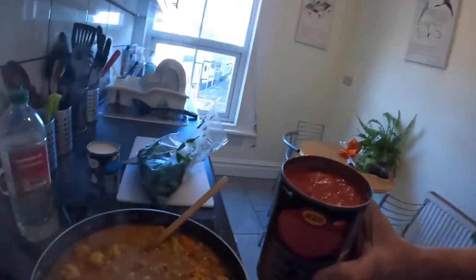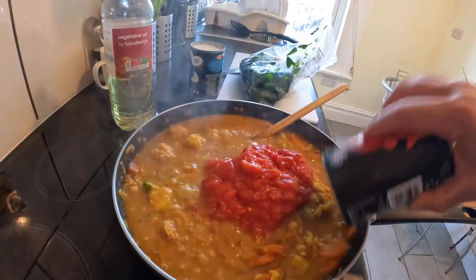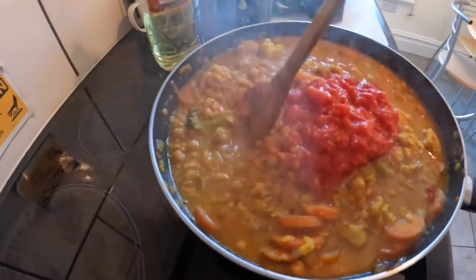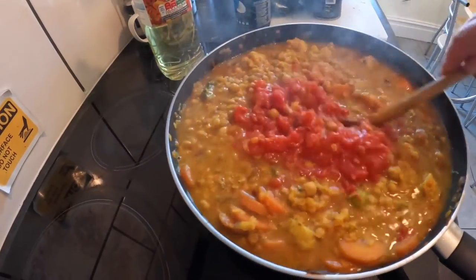I've got a tin of tomatoes — guess what I'm going to do with it. Eric, korma, tin of tomatoes — in you go. Give that a good stir. Apart from the big dollop of tomatoes, you can see how these lentils are breaking down and it's all turning into a nice sauce.